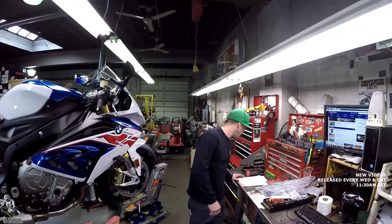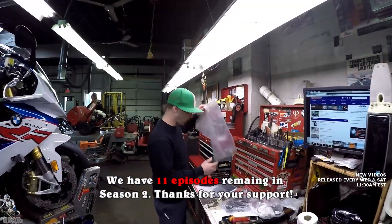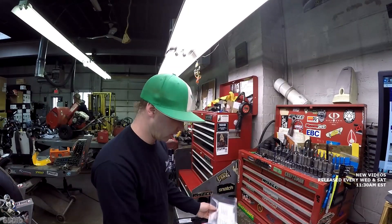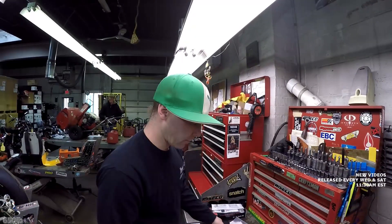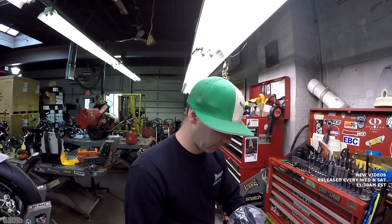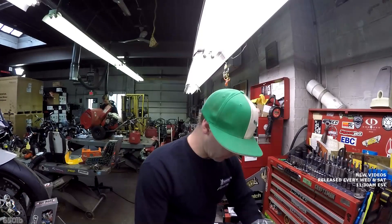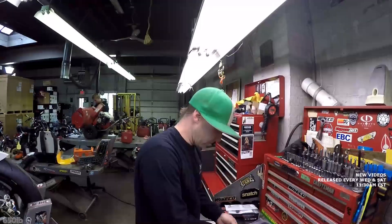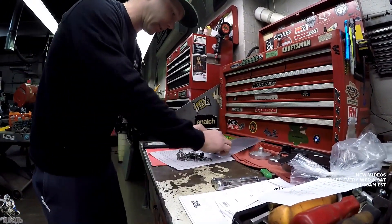First thing we have to do is put the left and right engine spoilers on, and also check all the stuff that came in the bags — the toolkit, owner's manual, bolts for the battery, and the slick mode plug. I usually just install the slick mode plug because you have to choose it as an option on the dash anyway. We also have to put this air guide on. First thing I like to do is dump out all the hardware and separate it. It's like putting a model together.